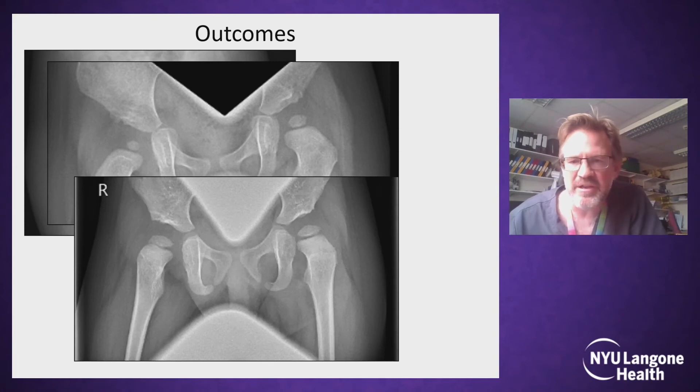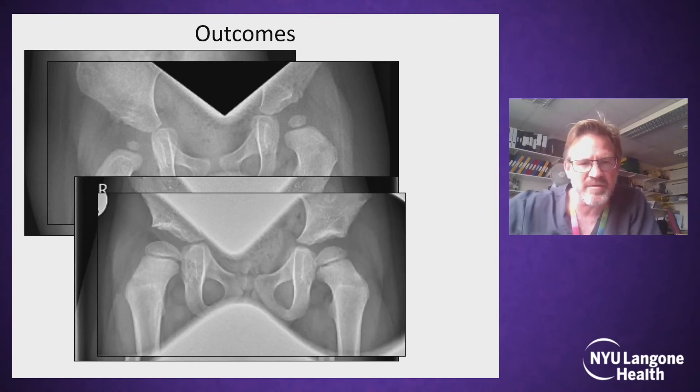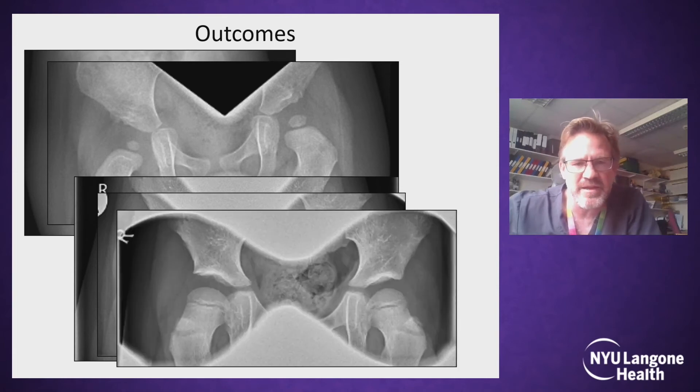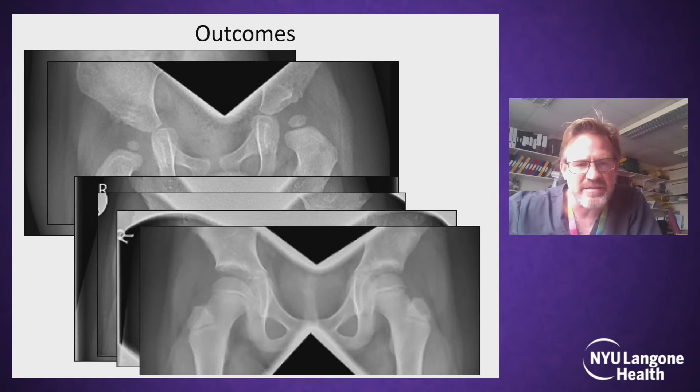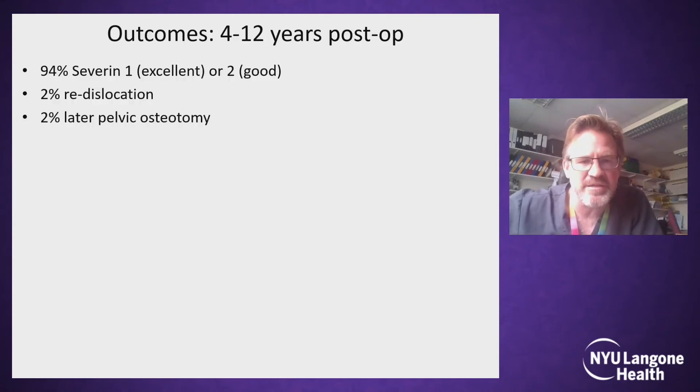By about a year, the growth has really fired up and the acetabulums are coming over. You then see the acetabulums continue to develop out at three years post-operatively, at five years post-operatively, and at seven years post-operatively. This girl is now eight years old, charging around normally and playing all sports.